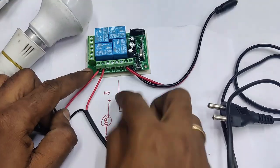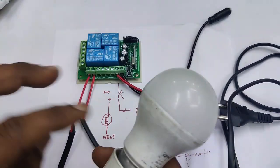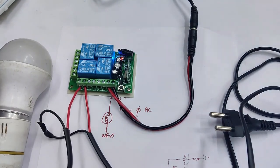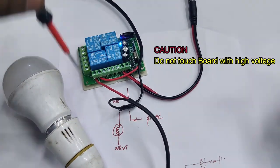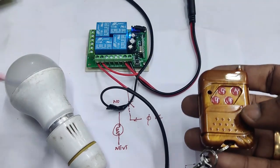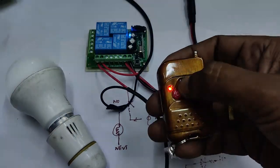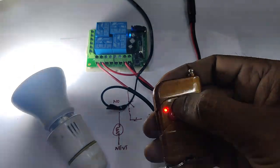The pole is connected to phase and NO is connected to the load. Provide the 12 volt DC supply first, then provide the AC supply via the two-pin mains cord. Once AC supply is provided, never touch the board as it is dangerous to handle high voltage — take precautions. Press the C button: the relay operates and the AC load turns on and off using the remote. Thank you for watching.